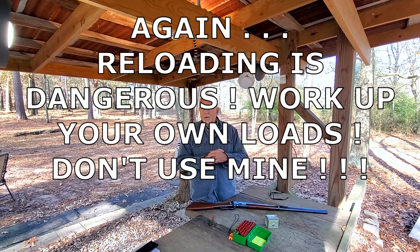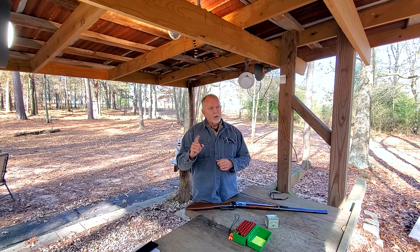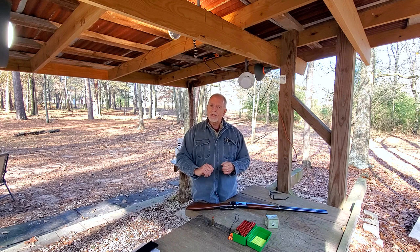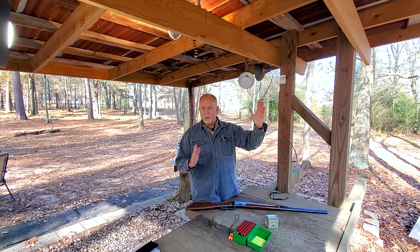We've got the chronograph set up right over there. Now, I'm fixing to share with you some reload data, and I can't be strong enough to say: don't use this data that I'm fixing to give you. Before you load anything, consult your reloading guides, use proper workup methodologies, and be safe. Don't use my numbers. The only reason I'm sharing them is so that you can see the relative change in powder charges on my hand loads and compare that with what we know is a very hot load from Grizzly.